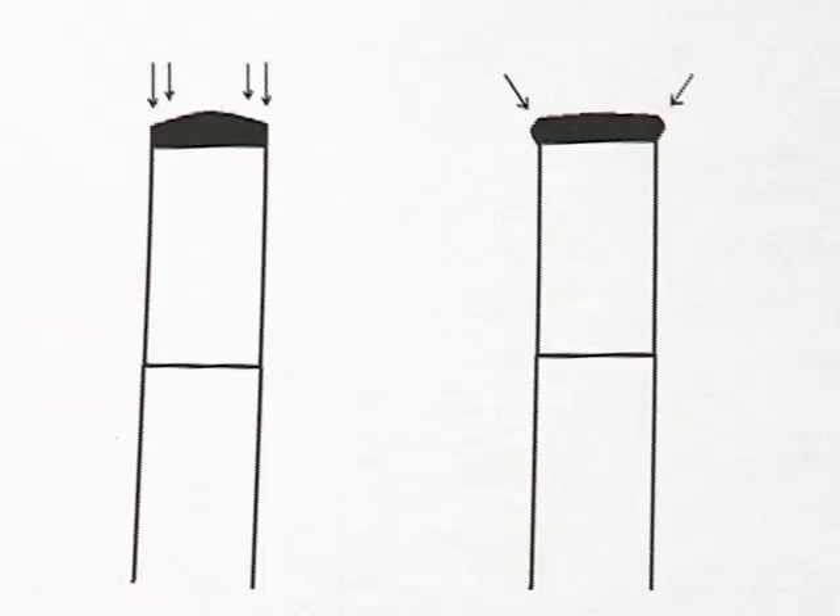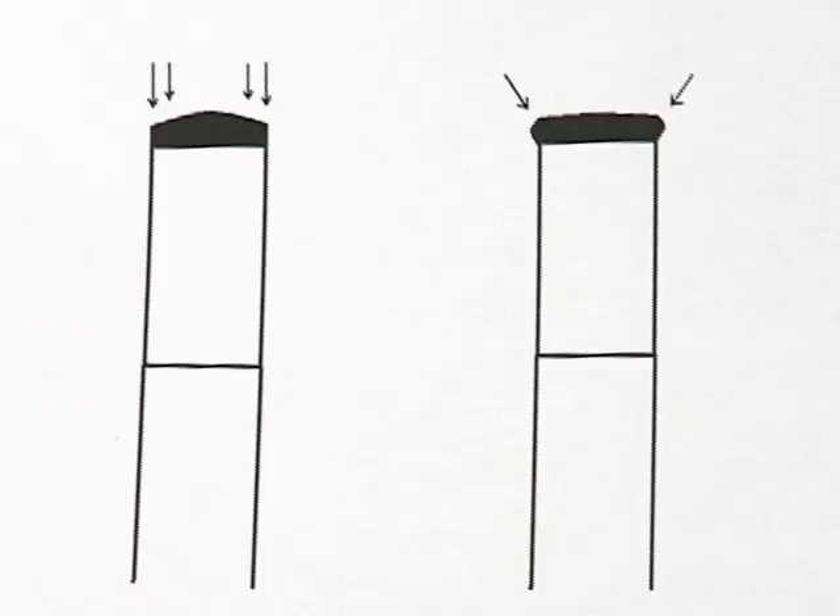As a cue is being played with and the tip is constantly being pounded into the cue ball, this leather tip is going to have a tendency to start flattening out. As it does so, it wants to bulge out over the sides of the ferrule there, and that's called mushrooming.